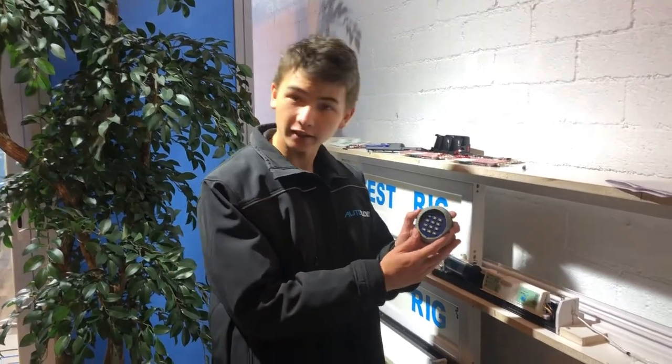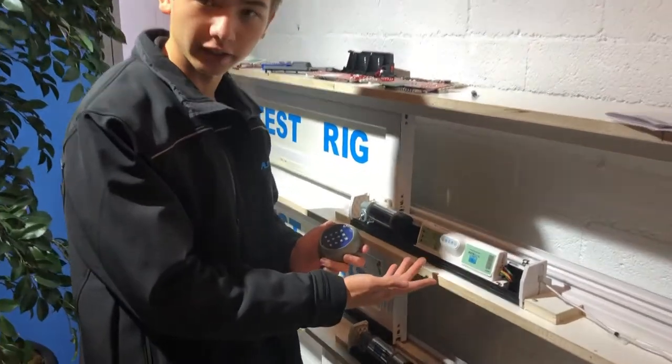Hi! This is an instructional video on how to program your Autoslide 10-digit wireless keypad to your Autoslide unit.